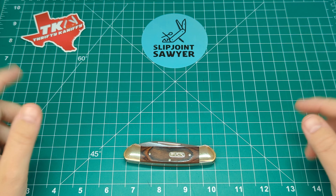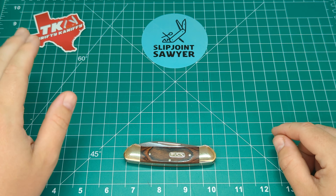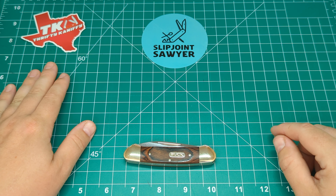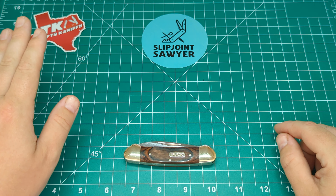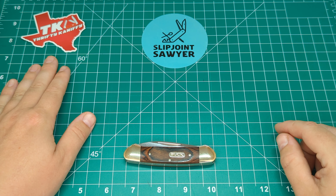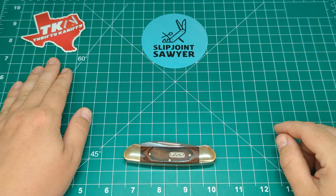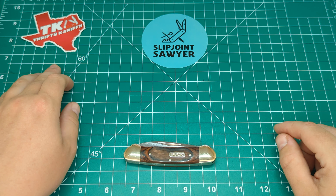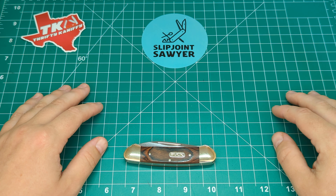Hey everyone, Slipjoint Sawyer here, welcome back to the channel. We're going to be looking at a Buck knife today, but before we jump into that I just want to mention John over at Thrifty Coniffy has asked us to let him know our top 5 budget traditional folding knives — anything under $50 that's available in the US. He's got a post on his channel, he's asking for the top 5, please go and comment on it, like it, share it, and let him know what your top 5 are. I'll put a link to that in the description of this video so you can easily find it. Anyway, on with the review.